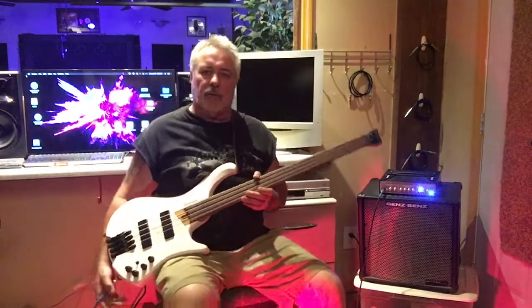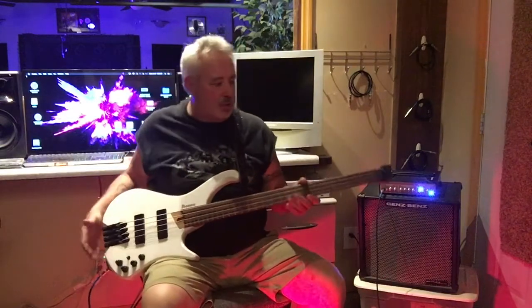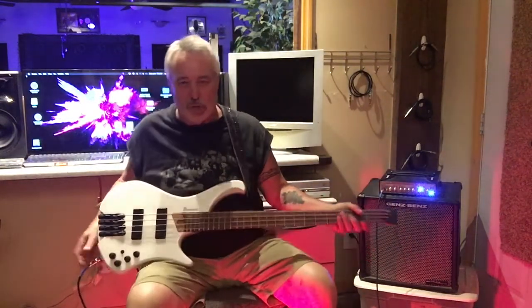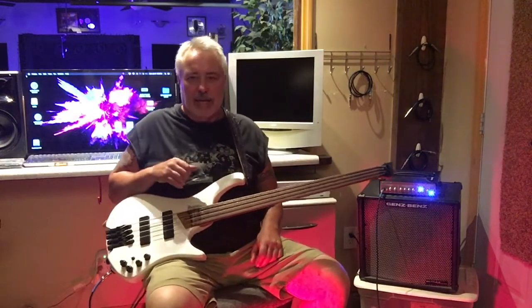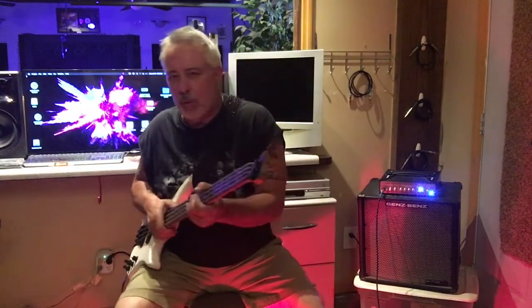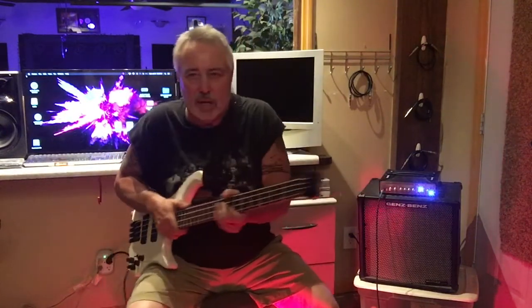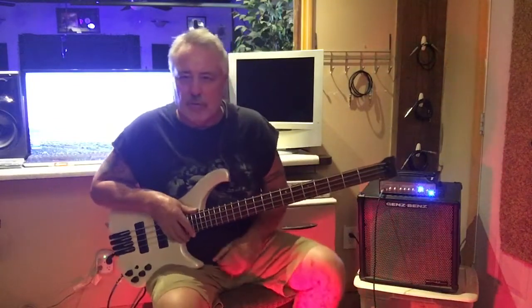Hey everybody, the Dude Man is here again doing another review on an instrument I've been dying to try for a while. I've long been a fan of headless basses for several reasons: they're shorter, smaller, and usually lighter. This one is right around seven pounds, which I like. On stage you've got a little more room and you don't have to worry about taking out your guitar player or singer with your headstock.